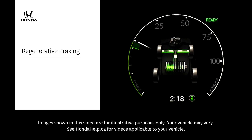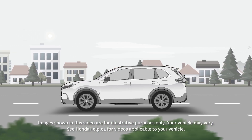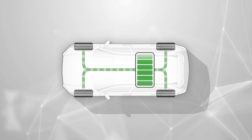Regenerative braking is a technology found on electrified Honda vehicles. When your foot is lifted off the accelerator, the electric motor naturally slows the vehicle. This system automatically captures excess energy that would otherwise be lost and uses it to recharge the battery.